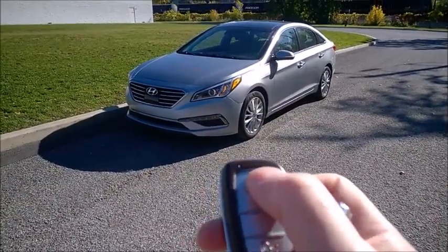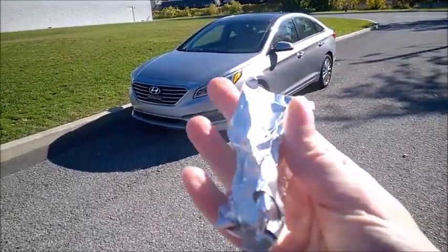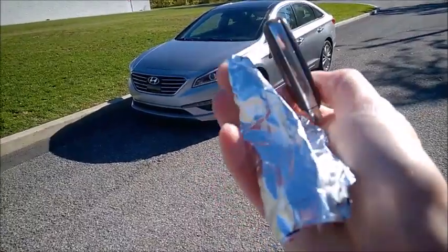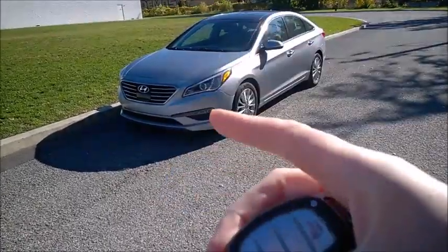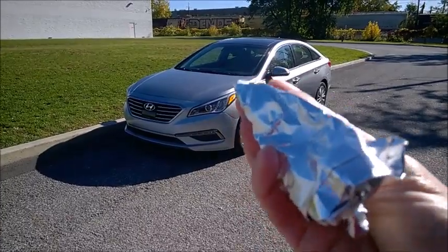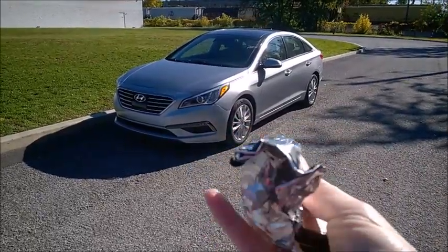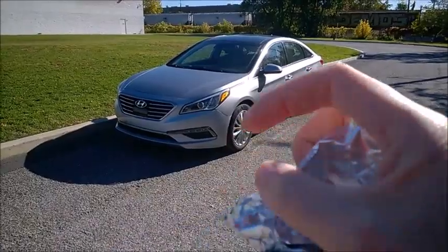You'll notice the fob is working, but the foil blocks the signal. So all you have to do at home is grab some foil like this — you may need to wrap it several times. Put the foil inside a jar or something so it's fully enclosed. It doesn't matter if it's close to the car; it really cuts the communication, so a thief with a module won't be able to read your fob.